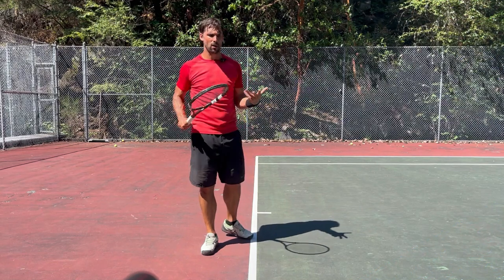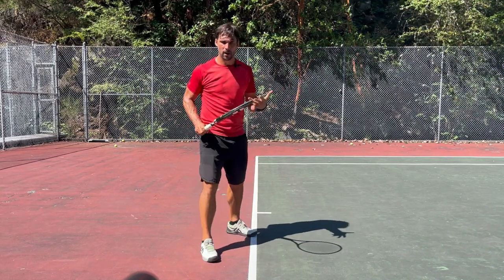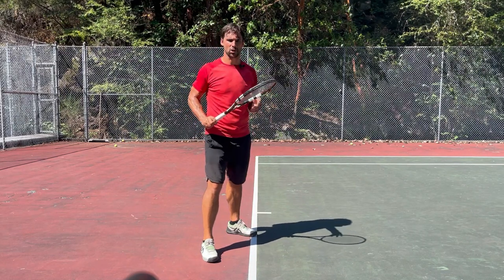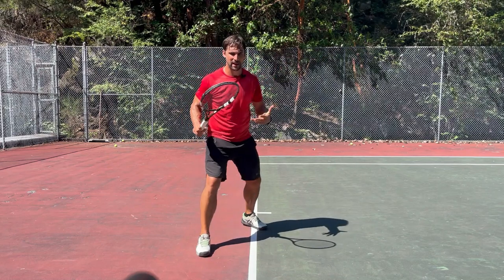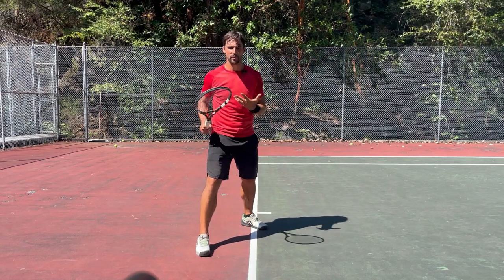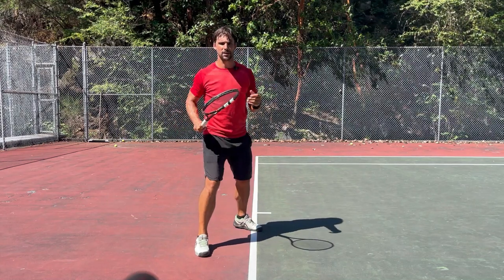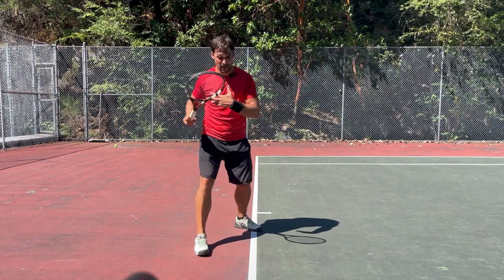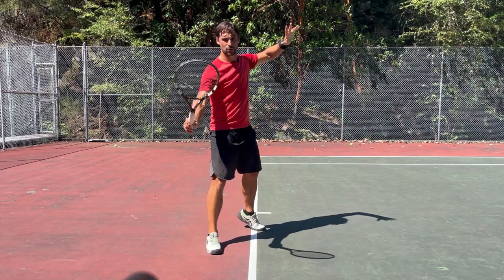The key to generating power on your forehand — and all of your strokes really — is the timing. It's all about the timing and the efficient use of the kinetic chain. Obviously the ball's going to vary and I've got to start my swing at the right time, but from there it's about getting the right sequence of body movements. Where so many people go wrong is they don't drive through the legs enough.